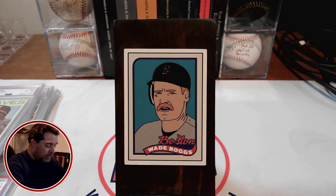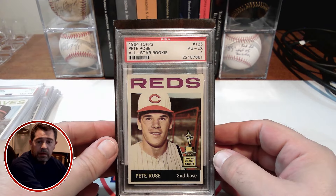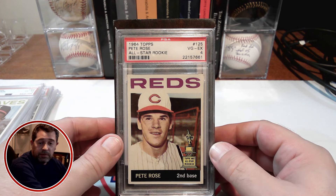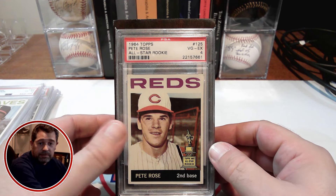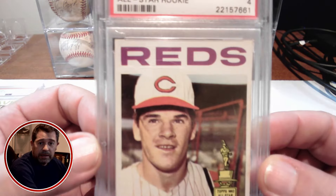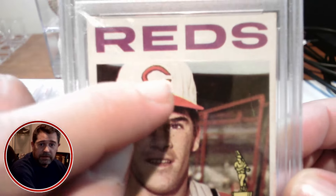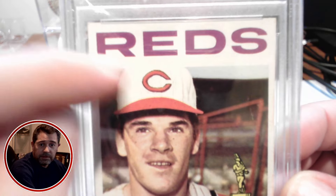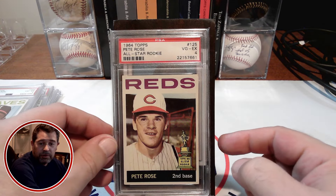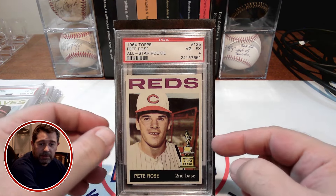Next to last here that I want to show off is the Pete Rose. Most people think this is his nicer card over his rookie card. Just love that image of Rose. Now it is sort of hard to tell, but his cap is over the border there — you can sort of see the lines in the Cincinnati cap go beyond the border. And that Rookie Cup logo there just makes that card extra special.